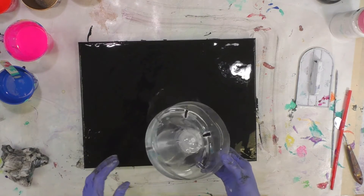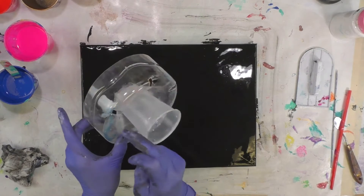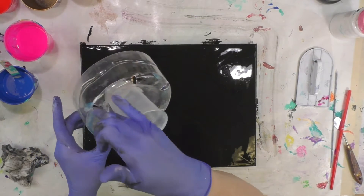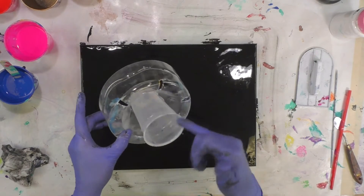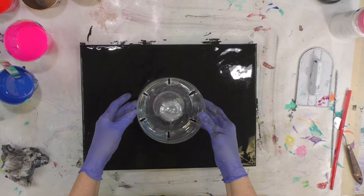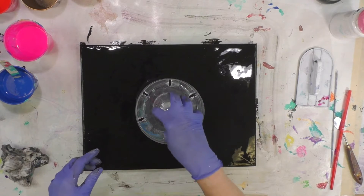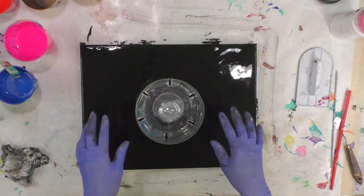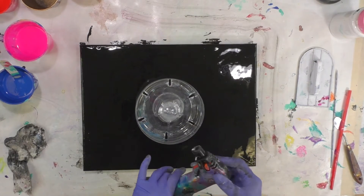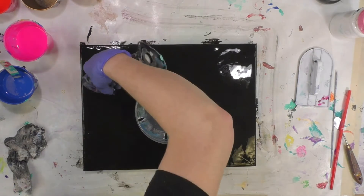He built one of these little contraptions and I did too. I've done it once or twice but haven't used it in a while. It's a cup that's hot glued into the bottom of a water bottle jug. I cut six slots out with a razor knife, hot glued the cup into the concave area at the bottom of the bottle. You place it in the center of your canvas and pour into it, and it puddles out onto the canvas.